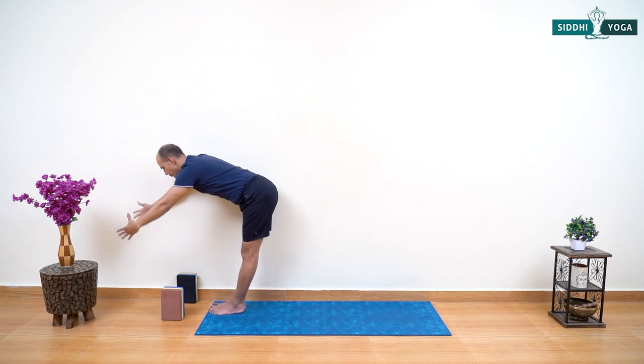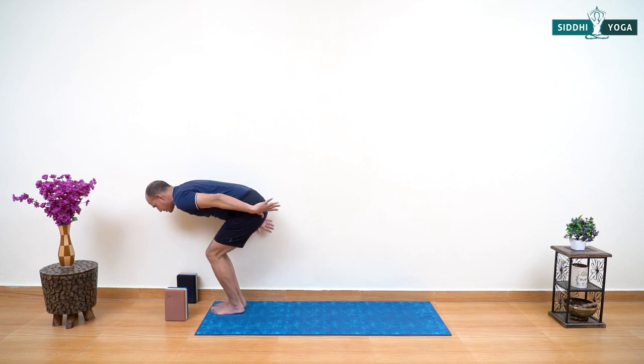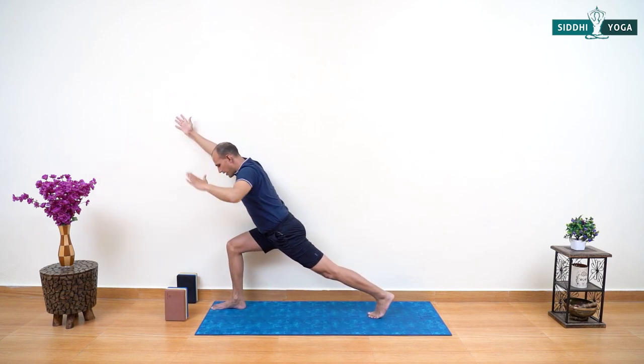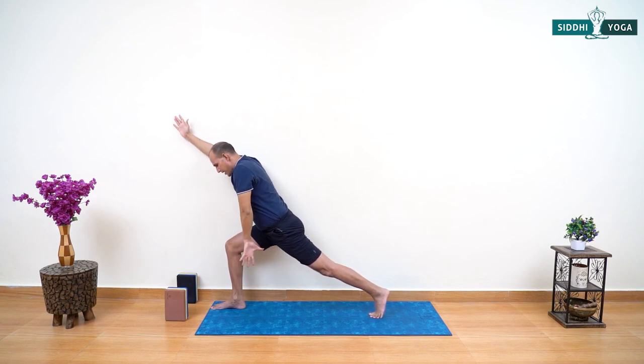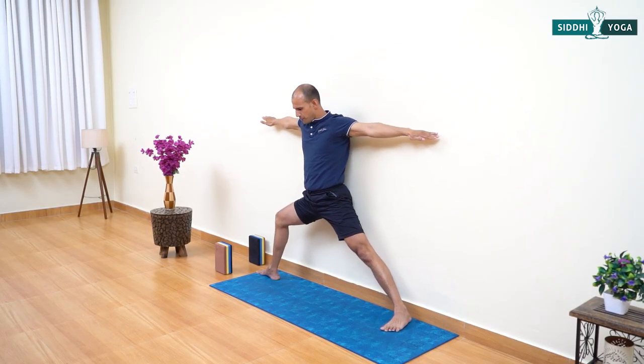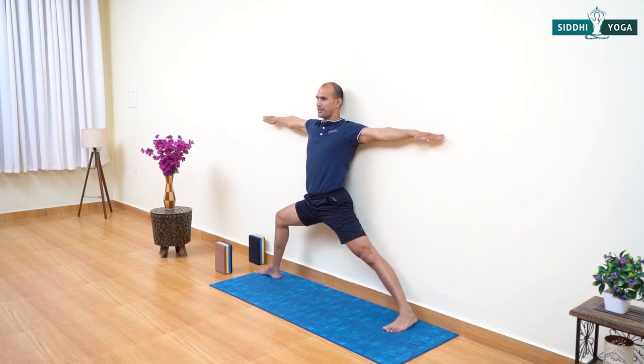Inhaling raise your arms up into Urdhva Hastasana, exhaling bend forward — use the block or stool for support. Inhaling bend your knees, raise your arms up, then exhaling step your outer leg (left) to the back, turn the left foot heel in, and swing your left arm to the back into Warrior Two pose. Look down and make sure the front leg heel is aligned with the center of the back foot. Arms stretched to the side at shoulder level, shoulders rolled back — you can turn your palms to face forward. Turning your head to look forward, gaze at one point — try keeping both shoulder blades closer to the wall.